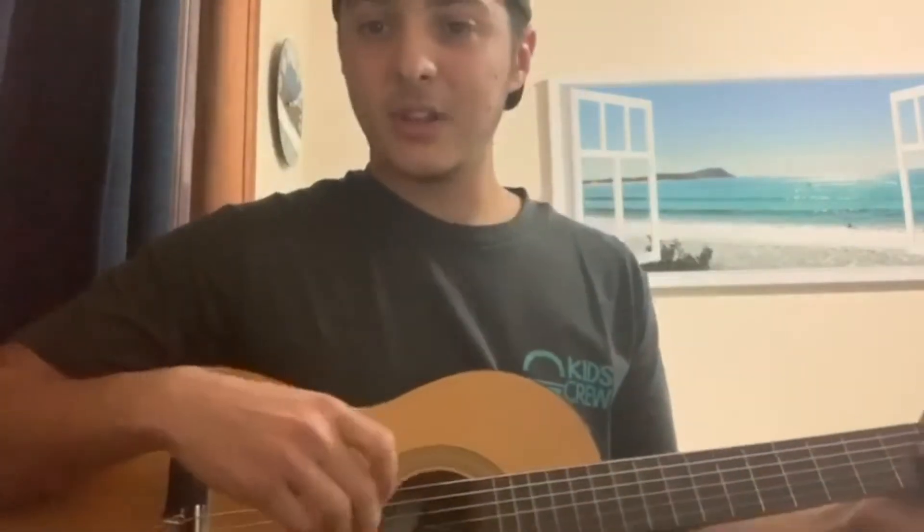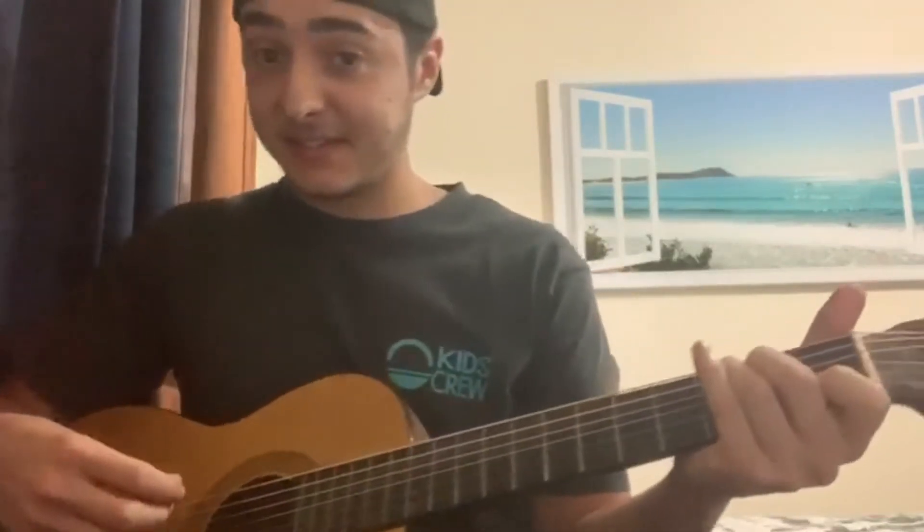Once you put those chords together — let me show you so you can actually see the guitar. There we go. It sounds a little bit like this. Our first one is A minor. Our second one is F — a bit happier sounding. The one after that is C. I like that one. And the last one is G. And once you put them all together, it sounds a little bit like this. One, a two, a three, a four, a five, a six.